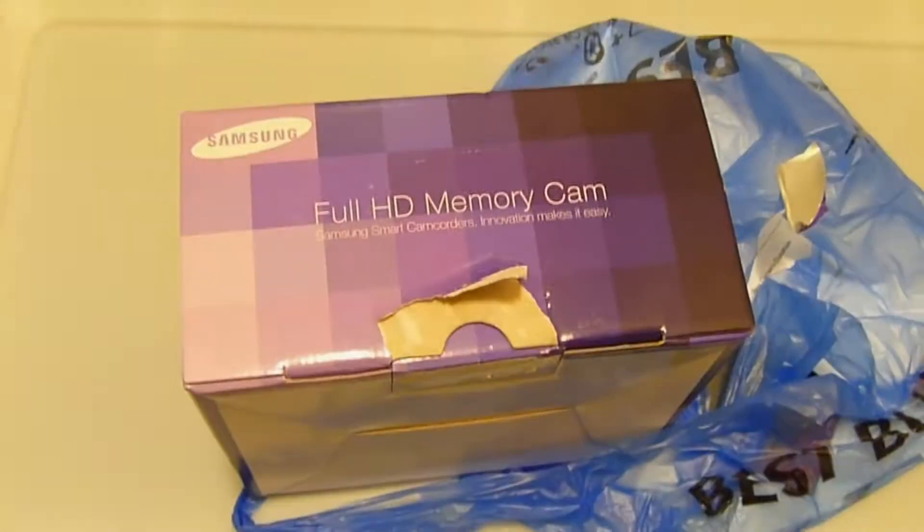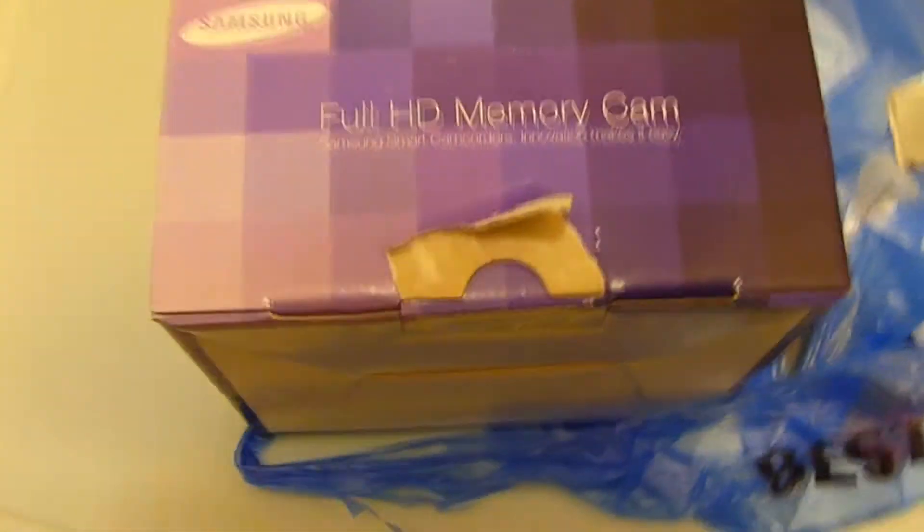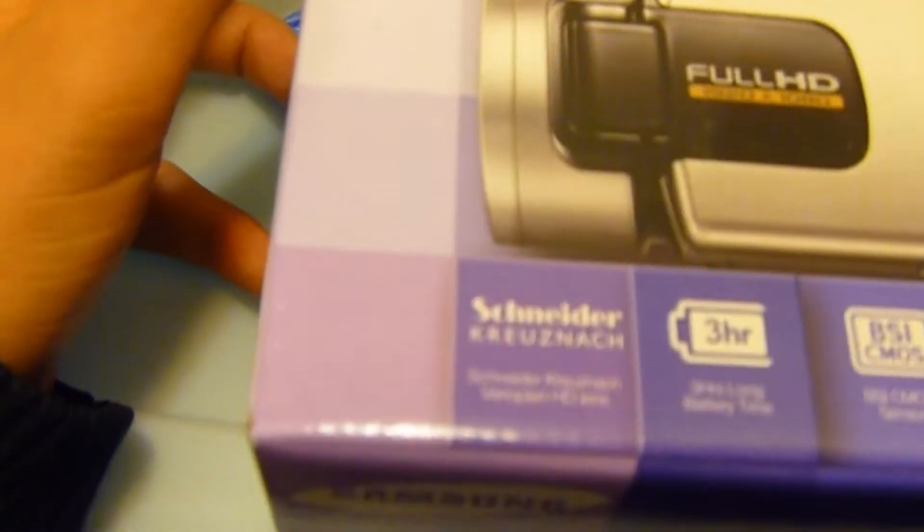Okay so where was I? This is me unboxing the Samsung Full HD memory cam. I do not know its exact name. I'm guessing it's Schneider, and well I'm about to open it and we'll see what's next.